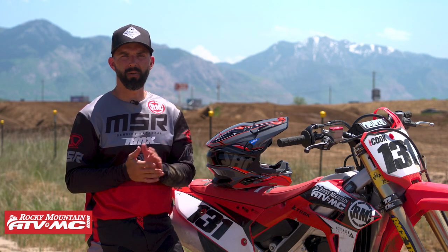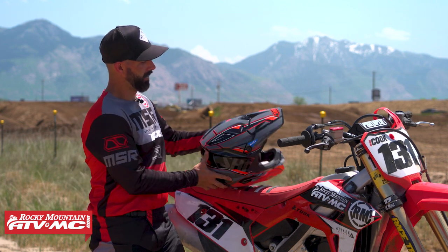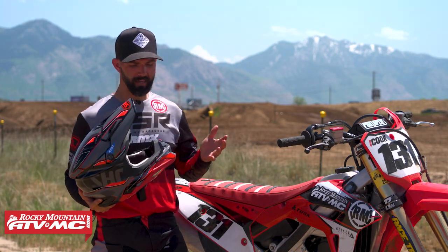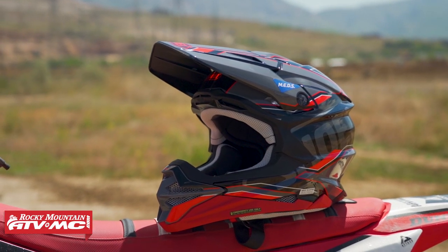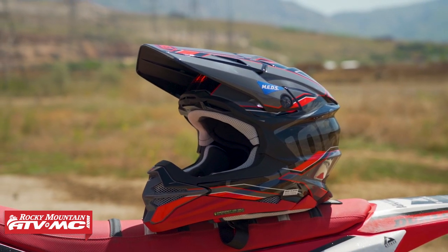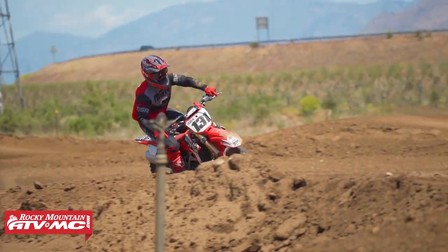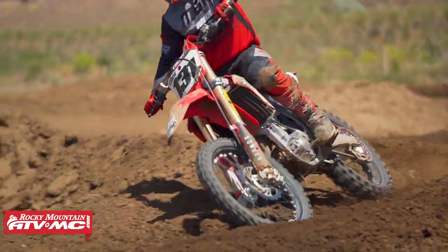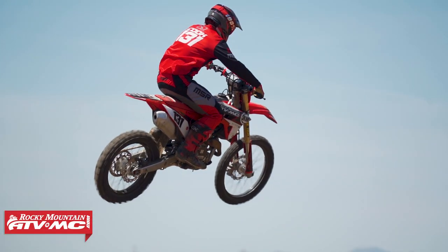Hey, what's going on everybody, Chase here at Rocky Mountain ATV MC. Today we're talking about the Shoei VFX Evo — this is my first time ever riding in a Shoei helmet. Personally, I feel like Shoei has a cult following; when you talk to a rider that rides in Shoei's, they always say they've been riding in them forever and never wanted to ride in anything else.